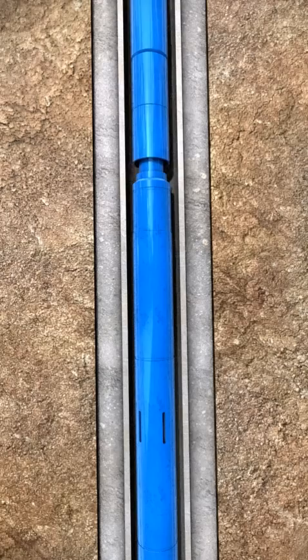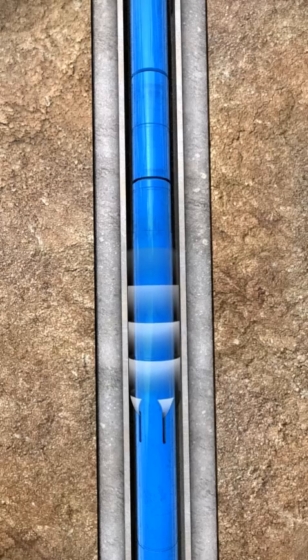Rotate to the right and down to open the J-type circulating swivel. Displace the wellbore cleanup chemicals and then the completions fluid through the ports in the J-type circulating swivel until the desired cleanliness is achieved.